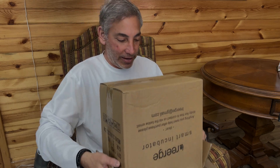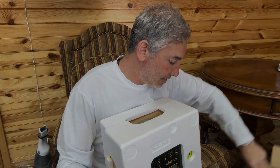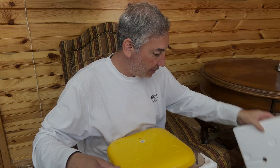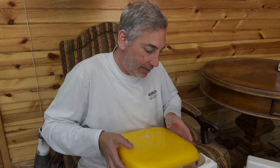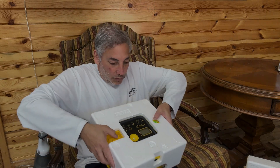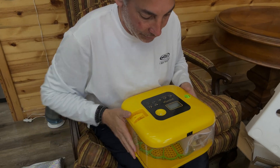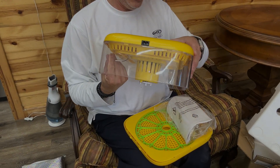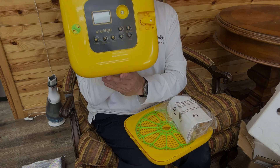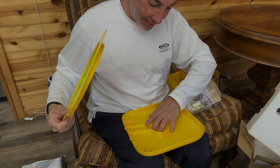Open it up here. That was the bottom — let me aim the camera down and I'll explain all these pieces and parts to you. It's by REERGE, so we have the bottom base here.